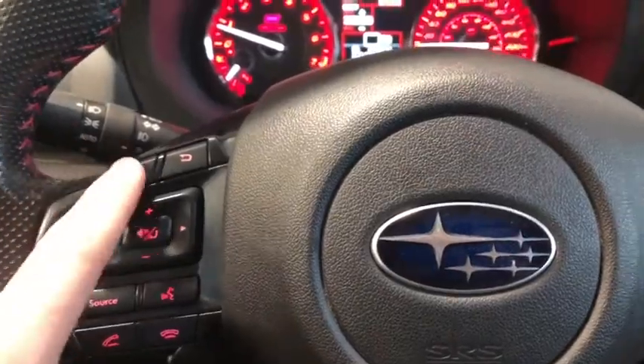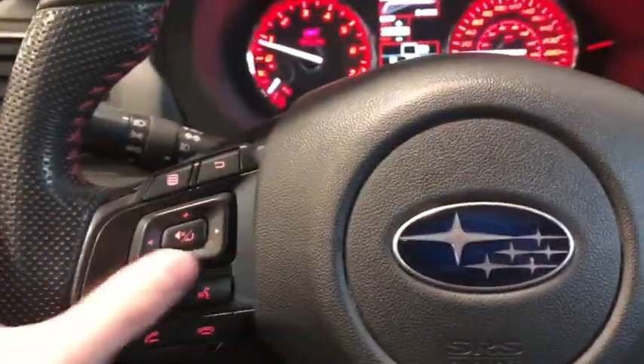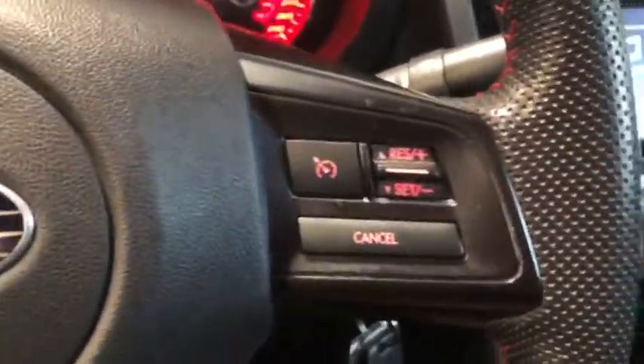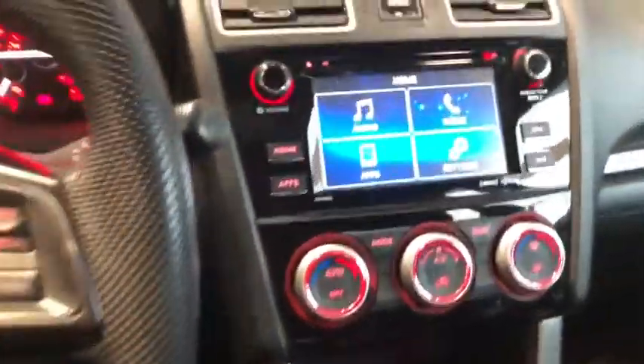We can press this button right there to bring us to the main menu of our entertainment system. We have our volume, channel selector, source, hands-free calling, and voice recognition as well, and then we also have our cruise control, which is very handy to have on the highway.